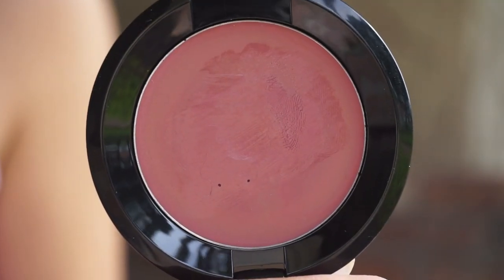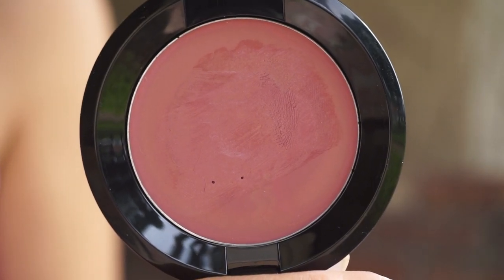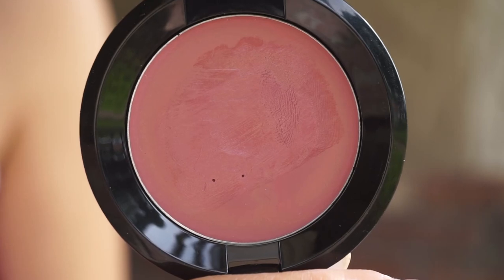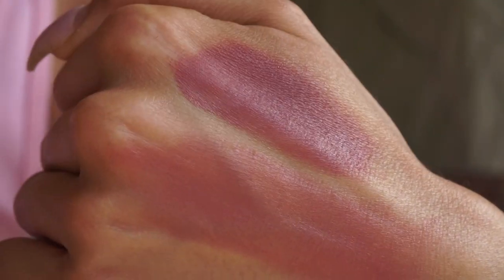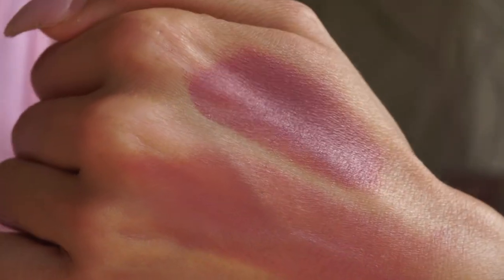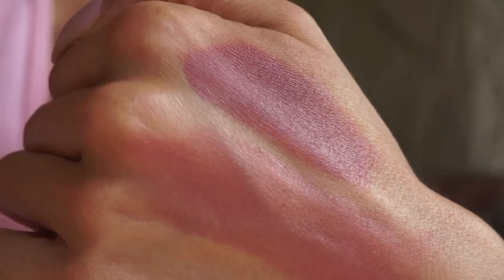Next up we have the shade Lovesick. Lovesick in the pan looks very similar to the one I just shared with you — it is again a matte finish. But this one has a lot more rose to it, so it's going to be a little more like a traditional plummy blush on the cheeks. It has a little bit less brown, so something like this I wouldn't really use to contour. But on the cheeks and eyes, this would be really, really pretty as a blush as well as a lip color. I do have a touch of this pressed into the shade Lust just to brighten it up a little bit.